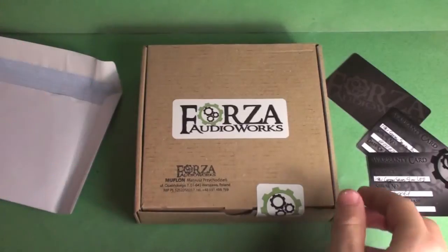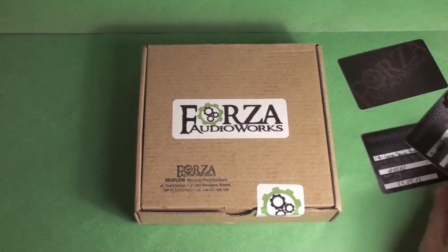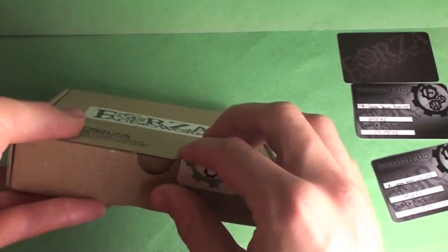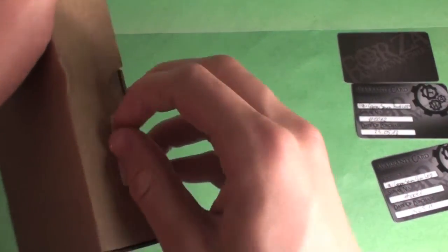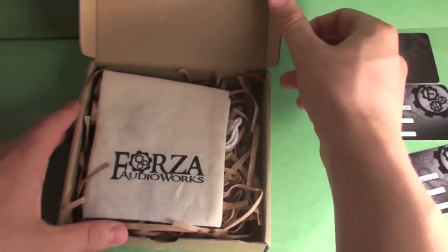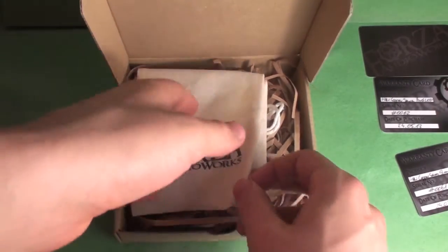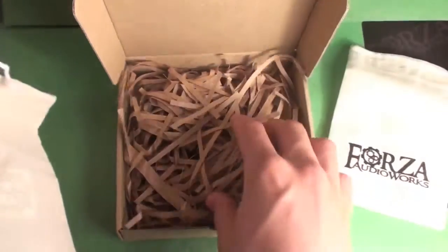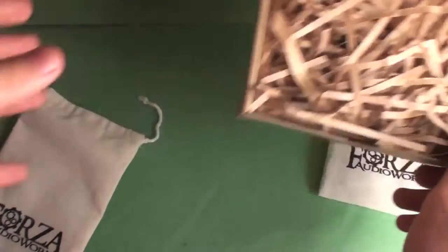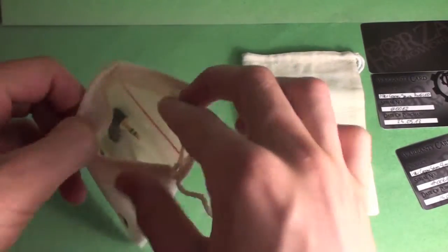Both of these cables are made to my measurements, as I requested for my rigs. Look at that — this is what I mean by the presentation. It's a step above any other cable company's offerings. We have this protective paper that adds to the whole feel, and then they come in these two little pouches, one for each product, with the Forza Audio Works logo.